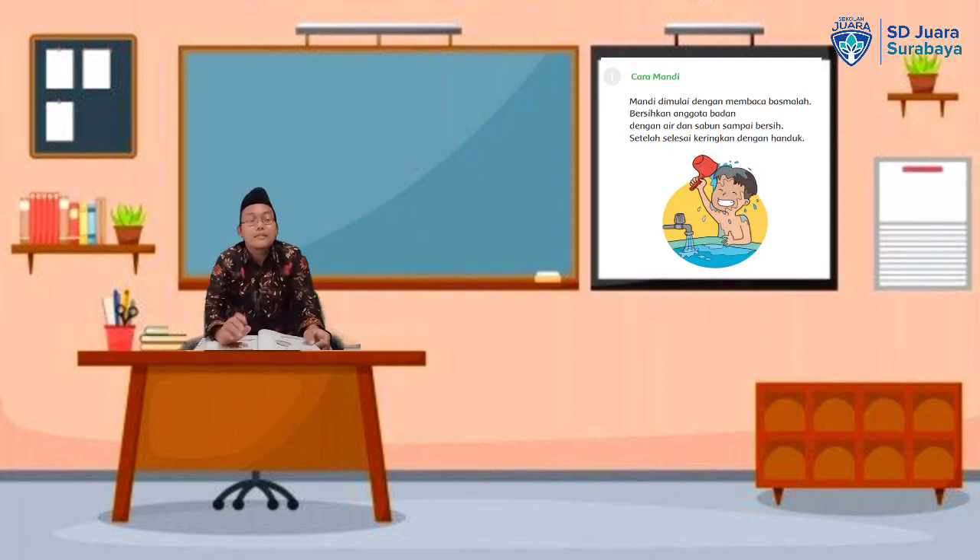Kemudian, setelah membaca basmalah, baru kita masuk ke kamar mandi dengan mendahulukan kaki kiri. Kaki mana yang harus didahulukan? Benar sekali — kaki kiri. Kemudian, kita bersihkan anggota badan kita dengan air. Kemudian kita memakai sabun dan kita ratakan ke semua badan kita.